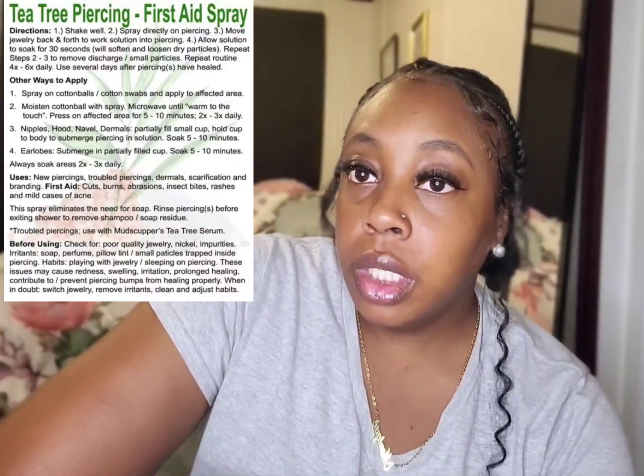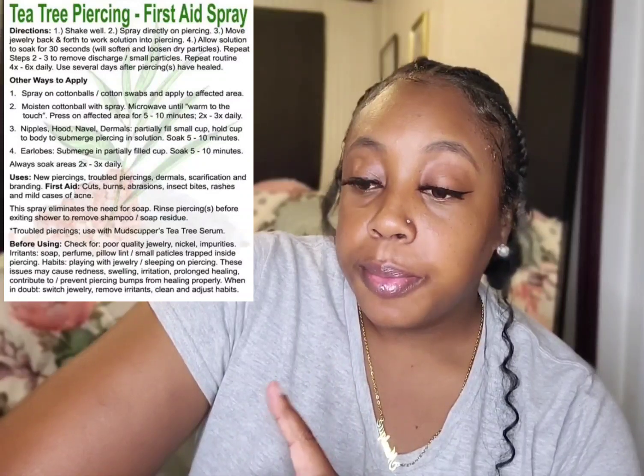I also used a tea tree piercing spray — I got it from Amazon and I'll put a picture of it in the corner and a link in the description box below. I put that on three times a day: when you wake up in the morning, and if you work a nine-to-five, whenever you get off make sure you clean it and spray that on it.